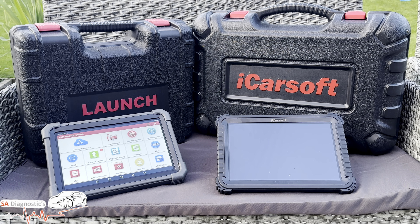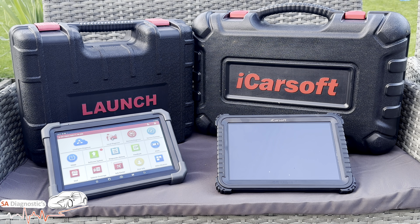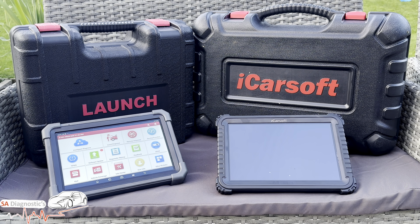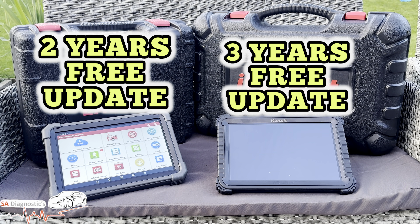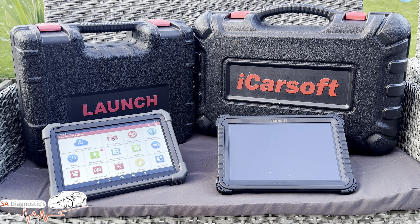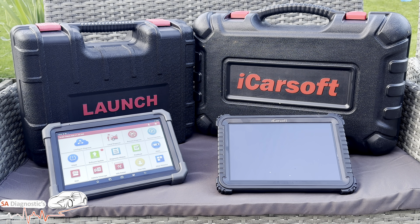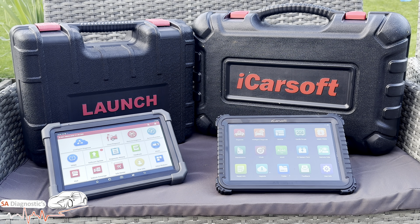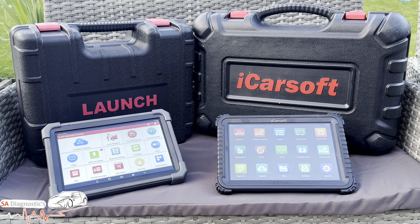The Launch is also a 10.1-inch Android tablet with a fast 8-core processor — both tools are very smooth. They are literally like-for-like; you cannot find something equivalent to these two in this game. The Launch has a 6,300 mAh battery lasting around 12 to 15 hours per charge. It comes in two boxes — one for the tablet and one for OBD1 adapters — and it comes with two years of free updates. So we're getting a sense of what each one has.